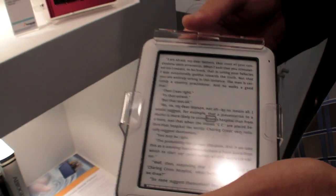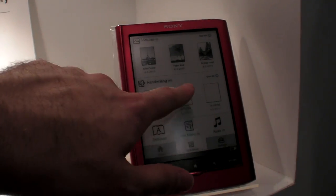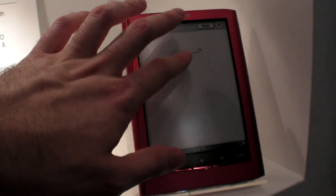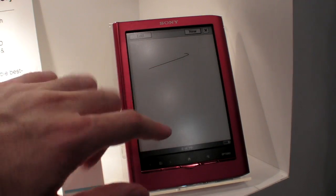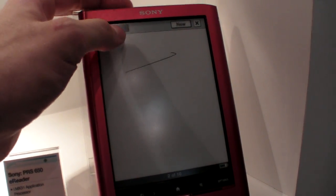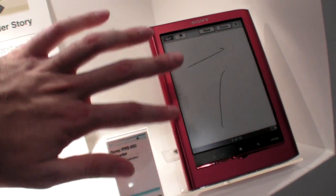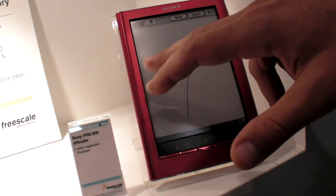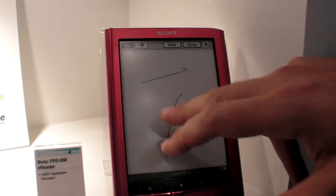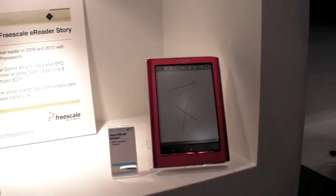So that's not the first touch technology — there have been a few now on top of e-ink. We've seen, like in this Sony reader here, there's IR technology. And that's proven to work — it's on the market. This is a production-ready e-reader with IR technology. They have infrared sensors all the way around, so you have an infrared sensor that you're basically breaking when you put your finger down and the XY coordinates are read.